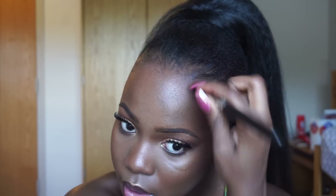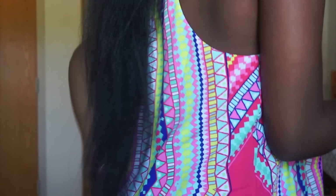I usually secure it with a bobby pin but today I didn't feel the need to since it was just for the tutorial. Then I go back in with a makeup brush to blend everything out, go in with a powder brush to touch up my face, and that's the end of the tutorial. Look how long the ponytail is — it's pretty long. I hope you enjoyed it and I look forward to seeing you in my next video. Bye!